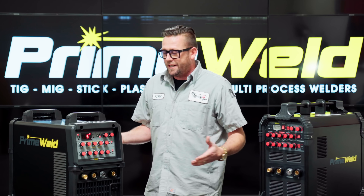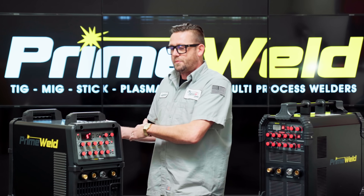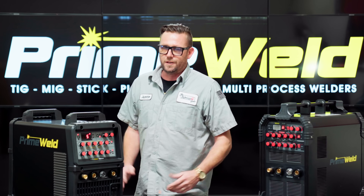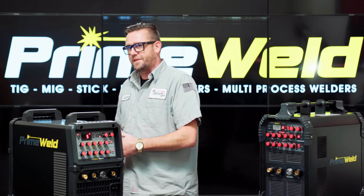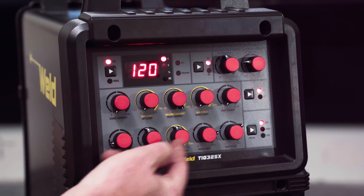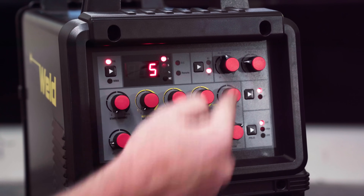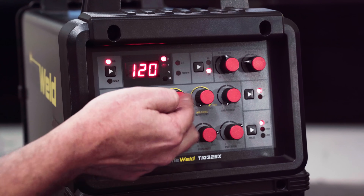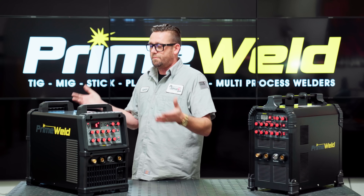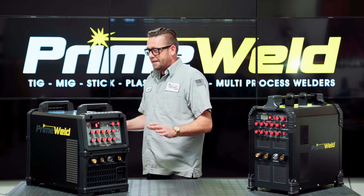First thing: this really is a machine for the big kids. It is a dual voltage machine, but you might as well consider it a single voltage unit, because on 110-volt input you're limited to a maximum output of only 120 amps. Depending on the size of your part, that's going to limit you to about eighth-inch aluminum — not a lot. You might as well consider this a 220-volt only machine. It's big, it's not meant to be portable.